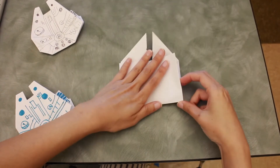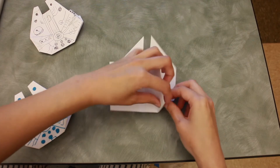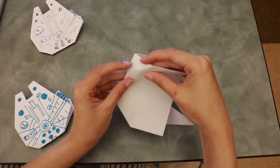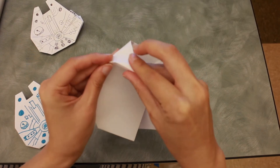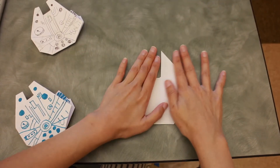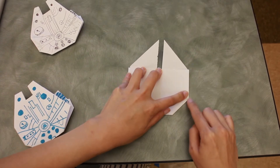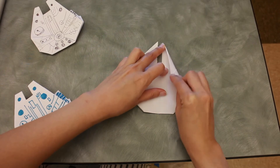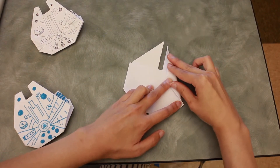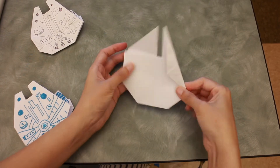You're going to fold this part in, following the line you created earlier, and fold this part in as well. You will get something just like this. Do you see the pointy part here? We're going to fold it in. For the pointy part, fold it in but don't meet the middle line — almost to the line but fold it like this, and you get this shape.